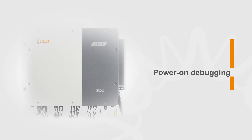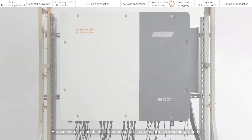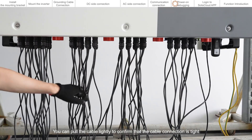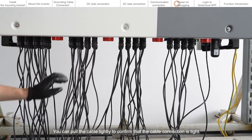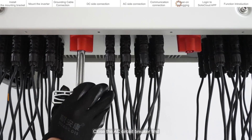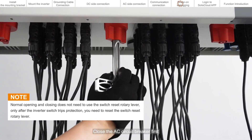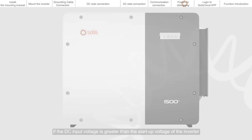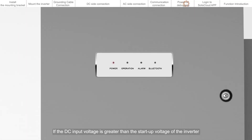Power on debugging. Please visually check first to make sure all cables are connected properly. You can pull the cable lightly to confirm that the cable connection is tight. Close the AC circuit breaker first, then close the DC switch using the switch reset rotary lever. If the DC input voltage is greater than the startup voltage of the inverter, the inverter will start up after the local mandatory delay ends and begin normal operation.